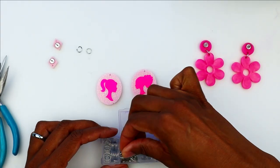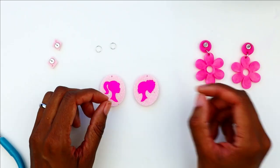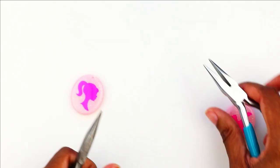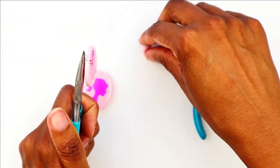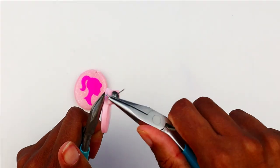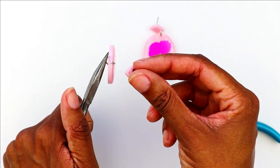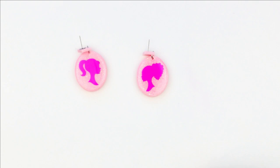The final step is adding our earring hardware. I always recommend using surgical stainless steel — you can find great sellers on Etsy or Amazon who sell surgical stainless steel earring hooks, stud backings, and jump rings. I'm going to twist these jump rings open, add my components, and then twist them back closed. Never pull a jump ring open; always twist back and forth to open and then twist back to line it up to close.